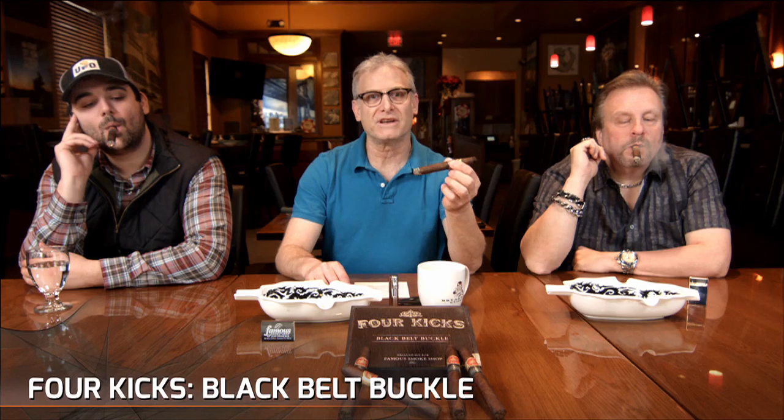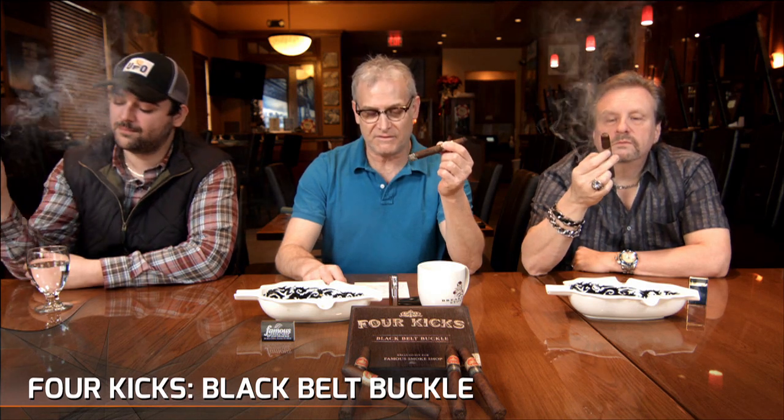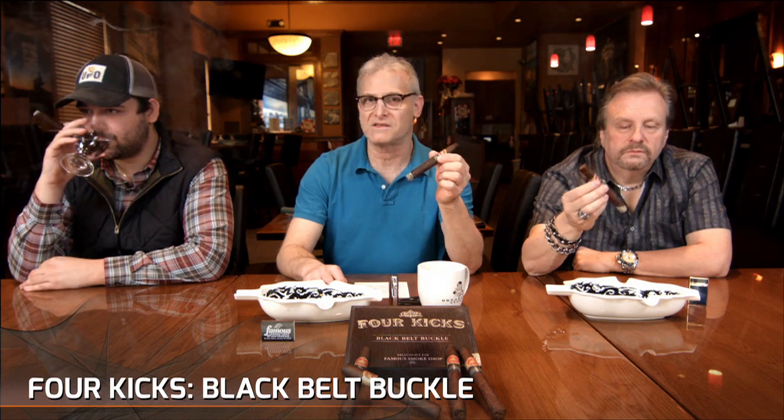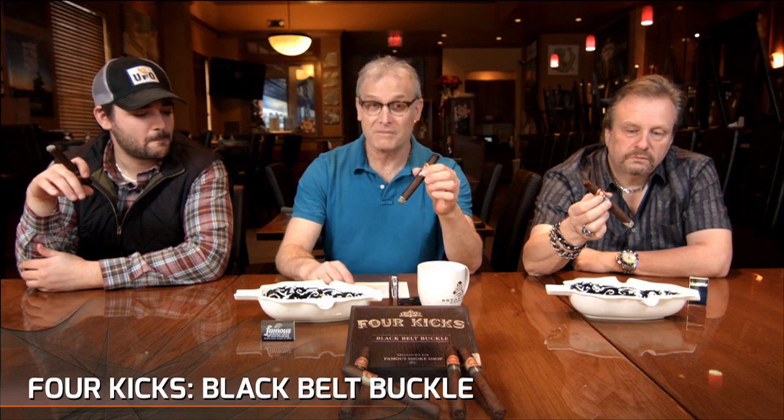It is a Corona Gorda. It is only available right now in one size, which is 5 and 5/8 by 46. It's a limited edition. Only 1,000 boxes were made. There are boxes of 10, so we have 10,000 cigars total. So you better get them fast.